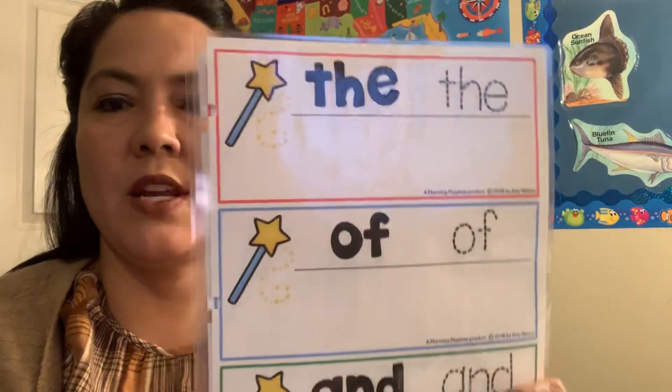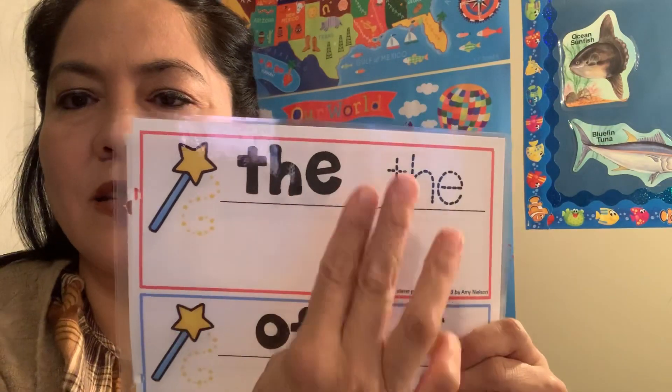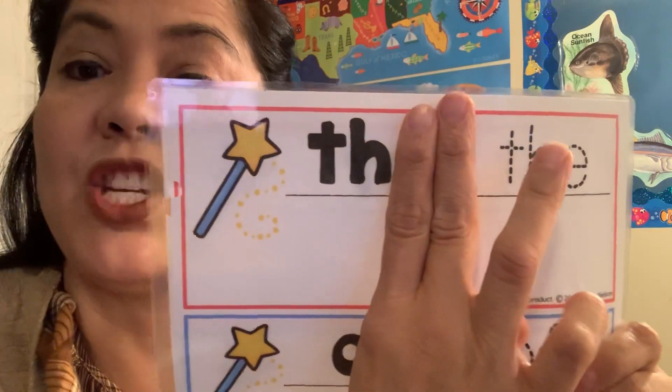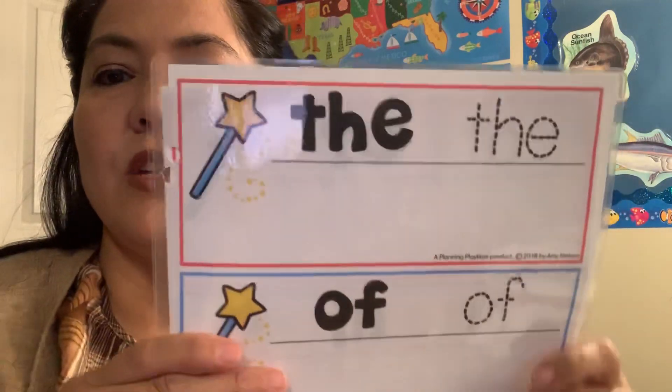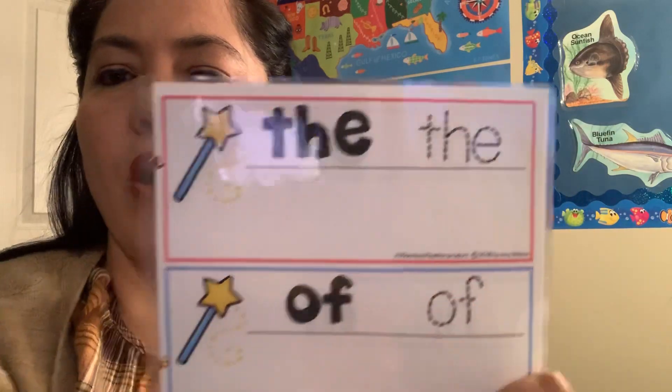Miss Lisa has something to put in your binder and you can actually trace it. Do you guys remember what word this is? If I cover up the E and it's just TH — what sound does TH make? The, the, the. So can you trace the word 'the' and then try writing it down here all by yourself?